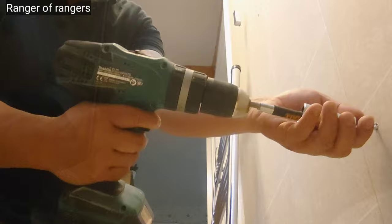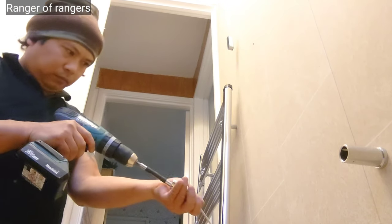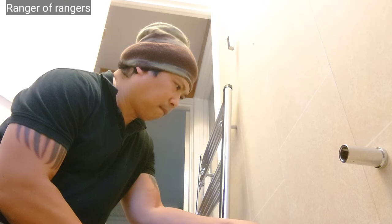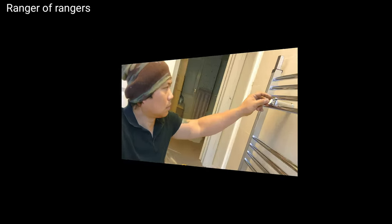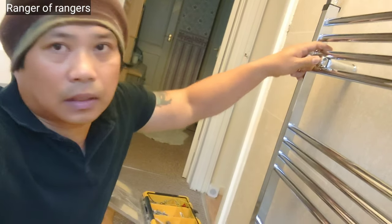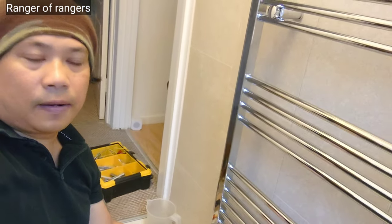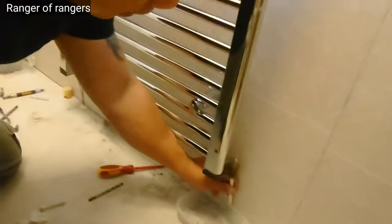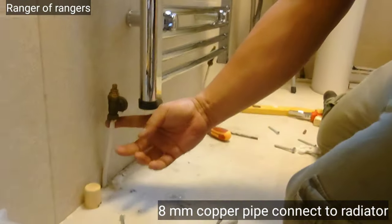It's already hung on the wall, fixed on the wall. The only thing I can do now is install here, and the other one as well. So the other one I put in here.